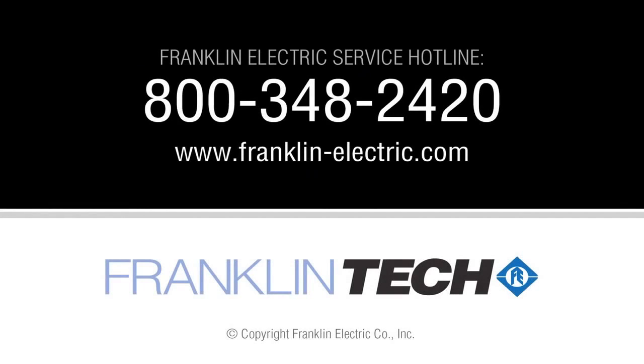If you need further assistance with your pump motor assembly, call Franklin Electric's Technical Service Hotline. Technical support is also available online at FranklinElectric.com. Take care.